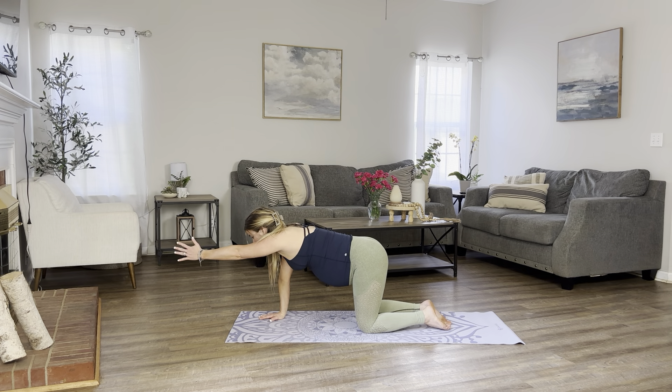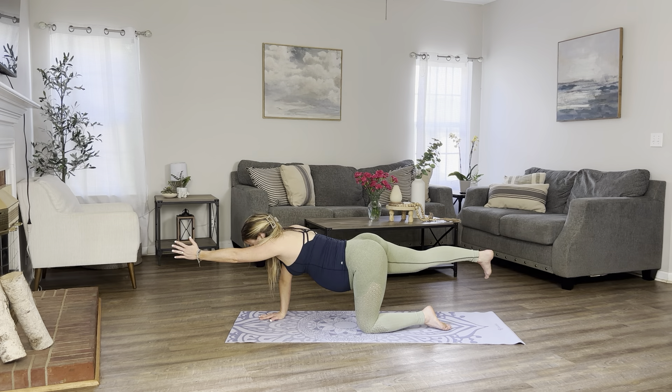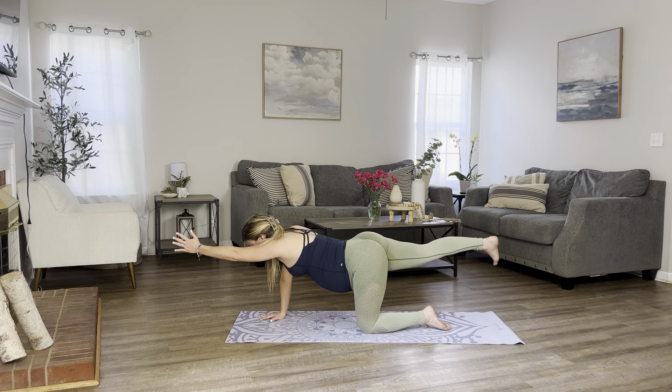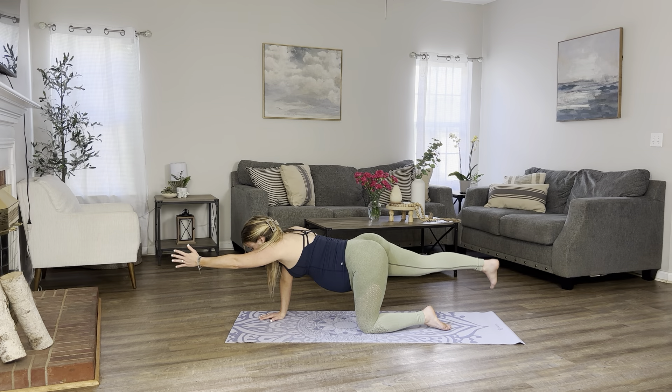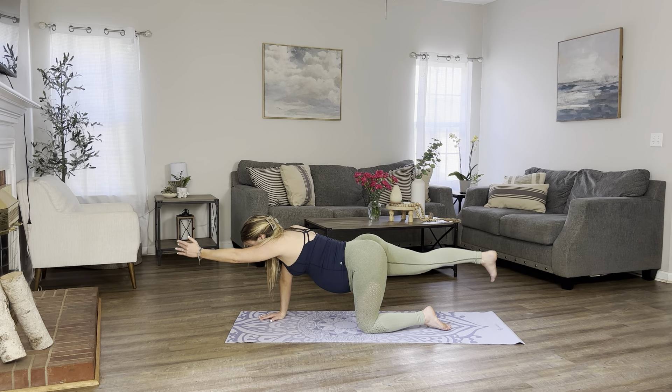Inhale, extend your left arm out. And exhale, extend your right leg out. Holding it here for a moment, finding a balanced position. Let's begin to pulse for 10, 9, 8, 7, 6, 5, 4, 3, 2, and 1. Gently return back into your tabletop.